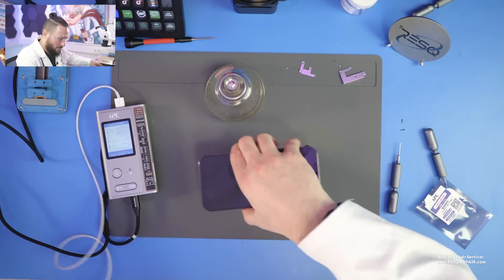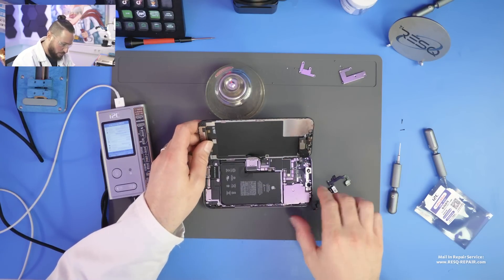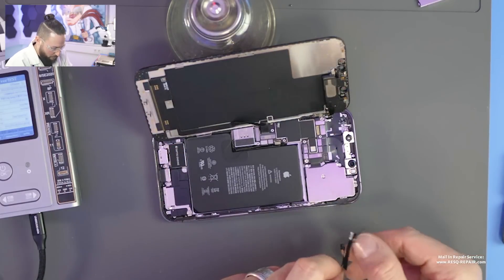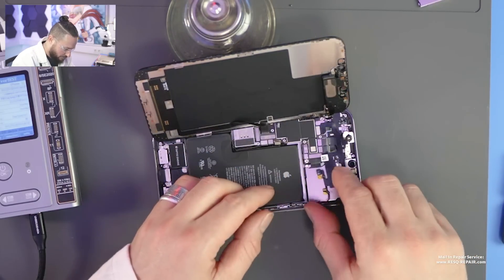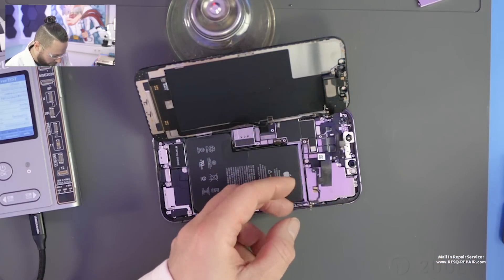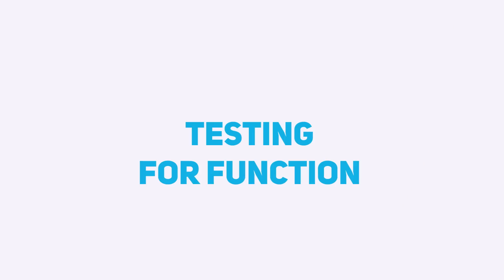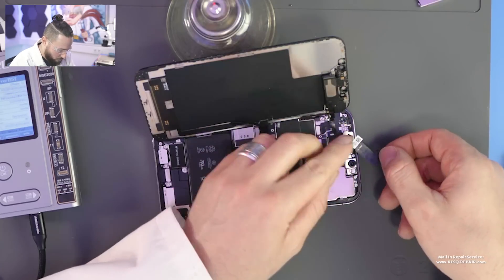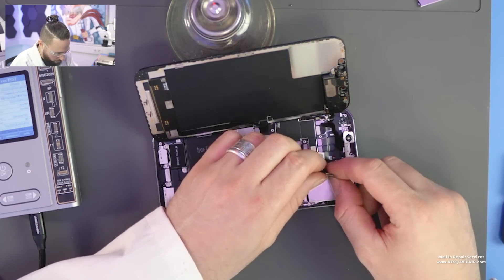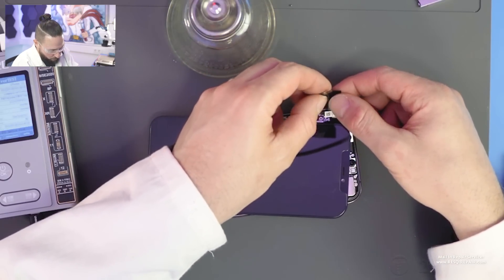Now we can just turn off the device by removing the battery FPC. Then we take off the old flex — we disconnect the old flex. Here you can see the new sensor. I don't want to get it into the screen just yet; I just want to boot it now and check it with you. We can do it that way, no problem — we just lay it like that for a test run.